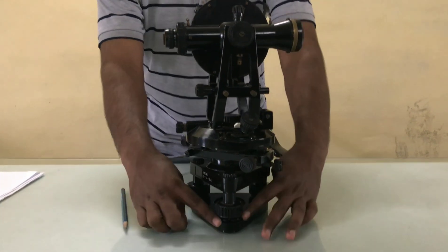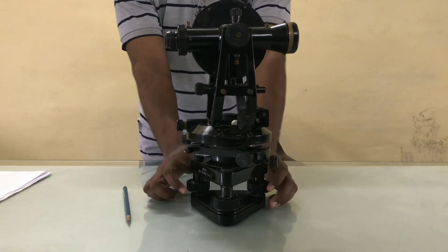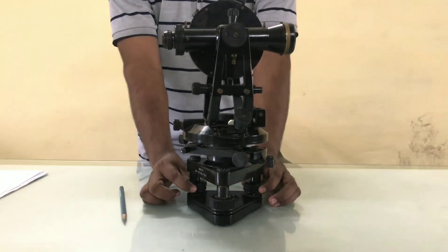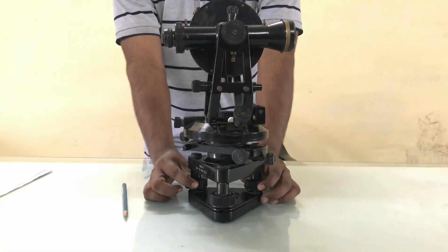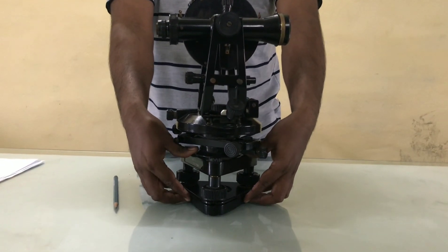Now the levelling head includes two plates: this is the base plate, upper plate and foot screws. Foot screws are generally used for levelling purpose. This is also called as dry fret or dry branch.